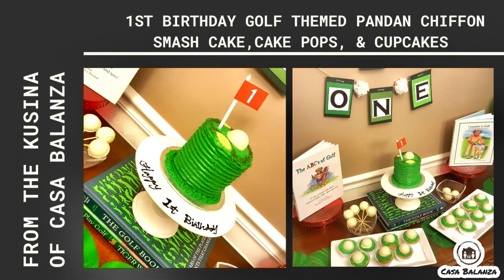Hi there! Welcome to our kitchen at Casa Balanza. Today we're going to be showing you how to make golf themed pandan chiffon smash cake, cake pops, and cupcakes, which we did for our son's first birthday.